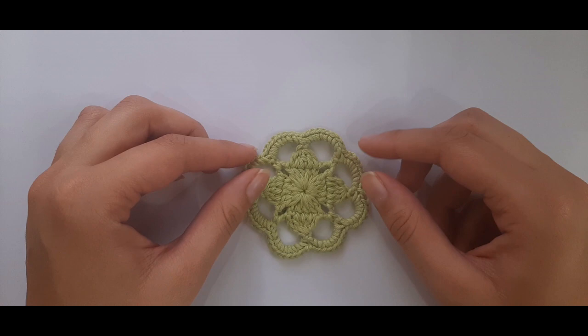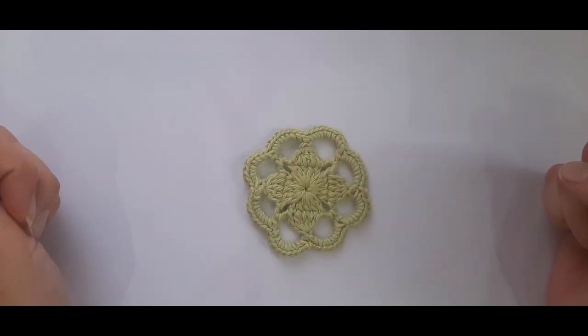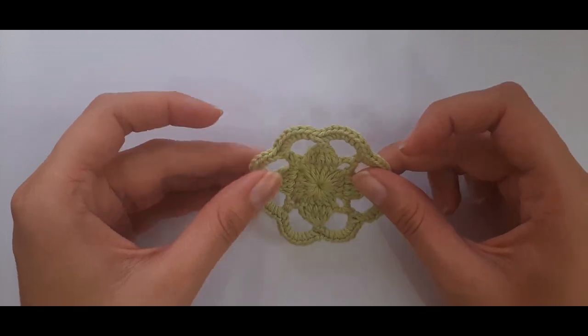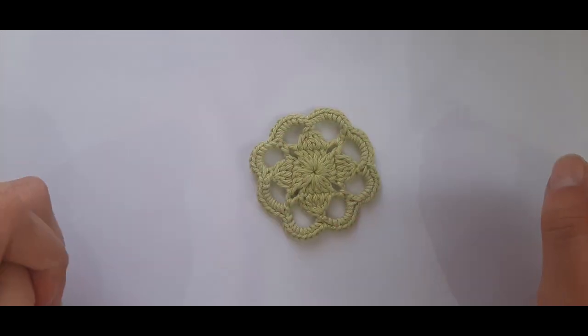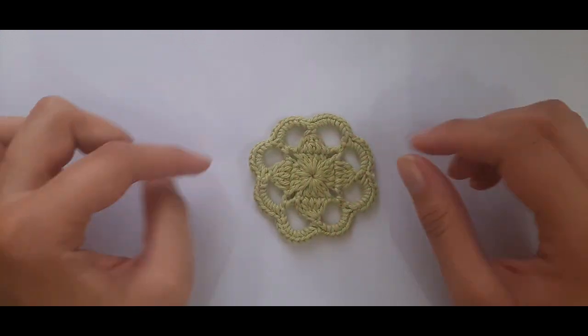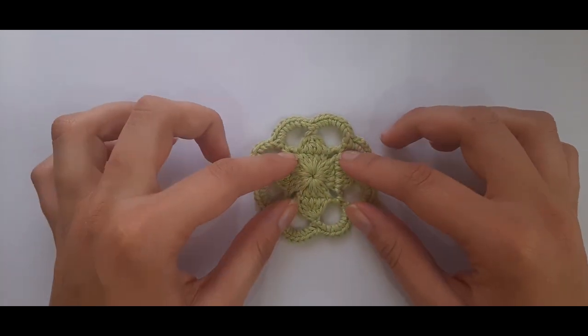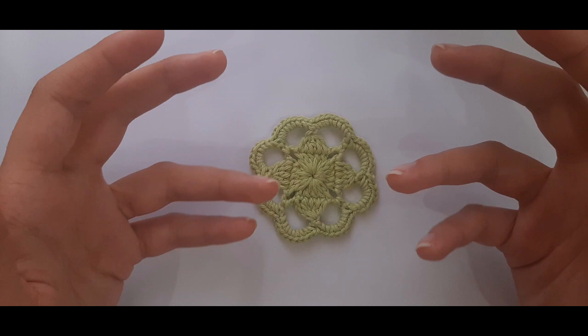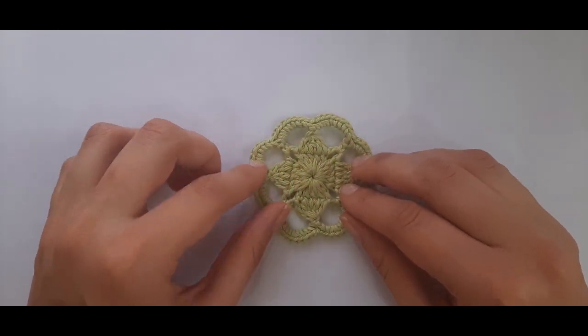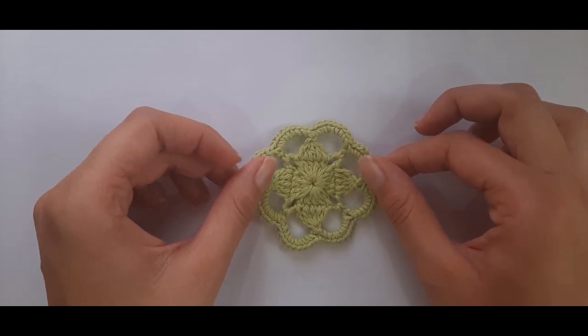This is part one of the dogwood motif. The second part will be how to make the vest or the top, where you would basically make a whole bunch of these little dogwood motifs and then join them together as you go.